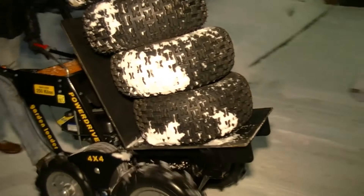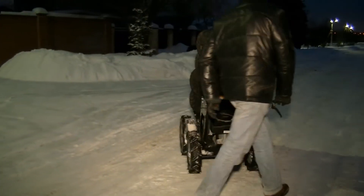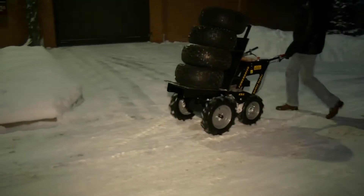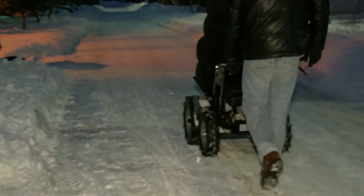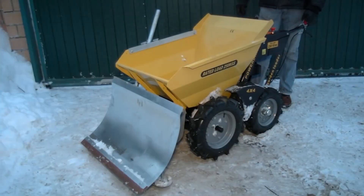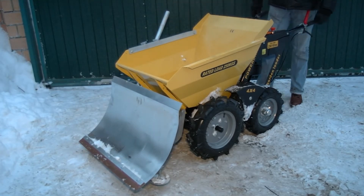Another feature: the flat platform may be used to install heavy equipment, such as a large generator or pump, for example. In this way a generator turns into a self-propelled machine. As you can see, we shot this video in winter, so let's see how the dumper works with the snow plough.